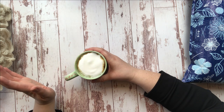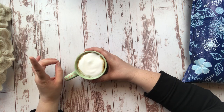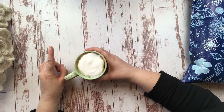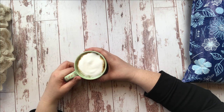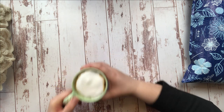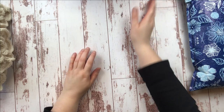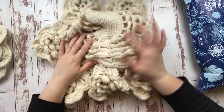You guys might remember a couple weeks back in a whip and chat, I talked to you about being tempted by a crochet kit of the month club called Annie's Kit Club. They had a Moroccan tile afghan on there that I was pretty tempted by.